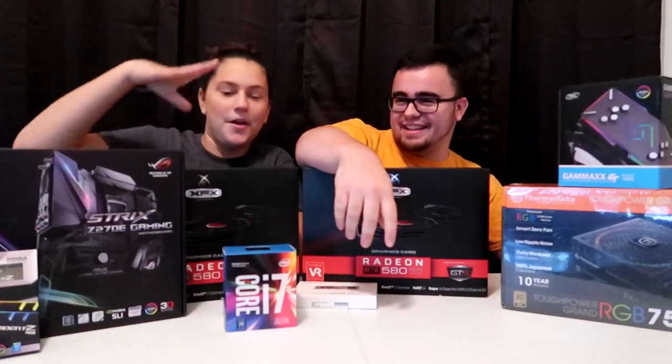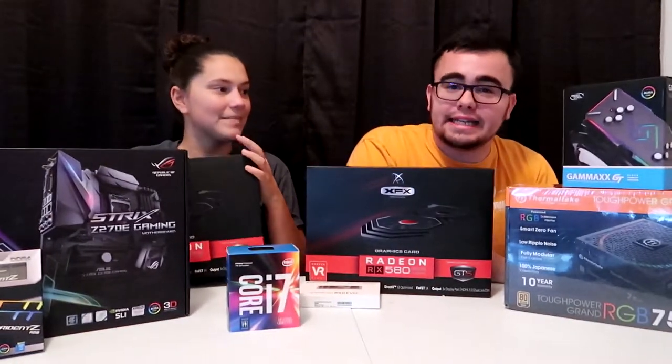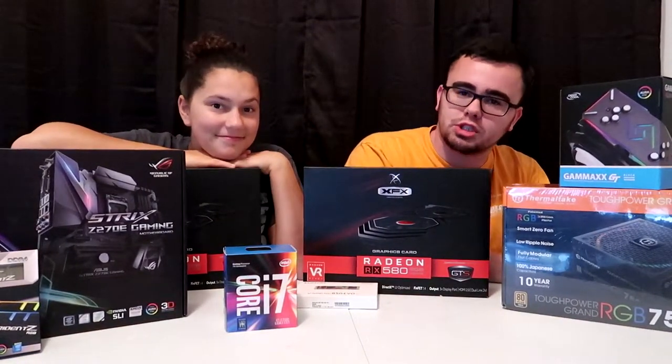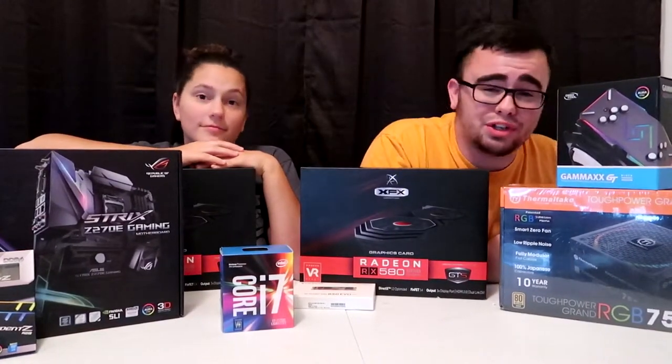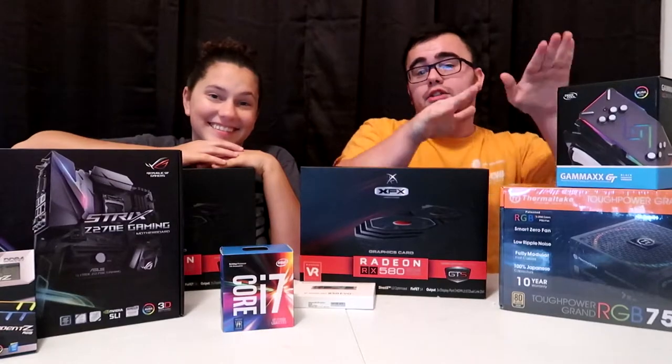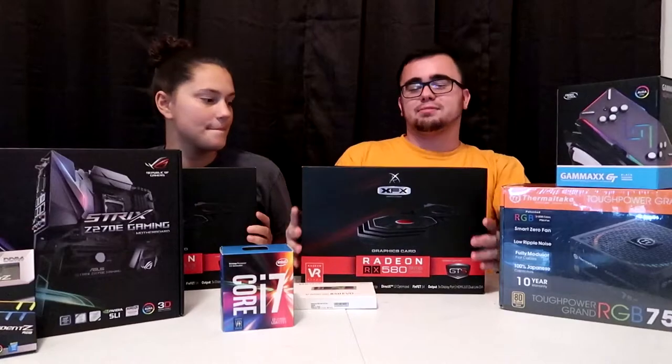What are we doing today? We're building a PC — the new PC. If you came here from the other channel, which is a possibility, my gaming channel — and if you have no clue about the gaming channel, well you're just gonna have to go subscribe. This whole PC build is for that channel.